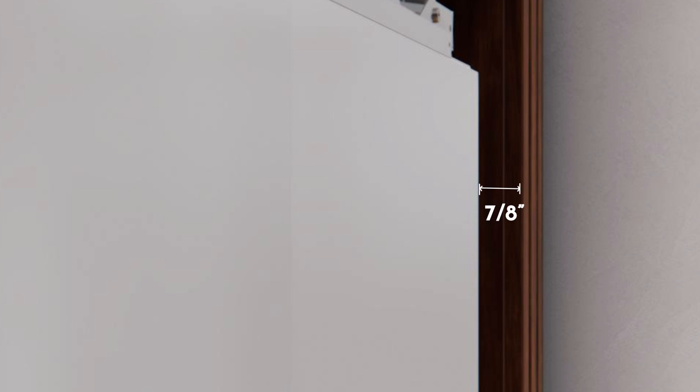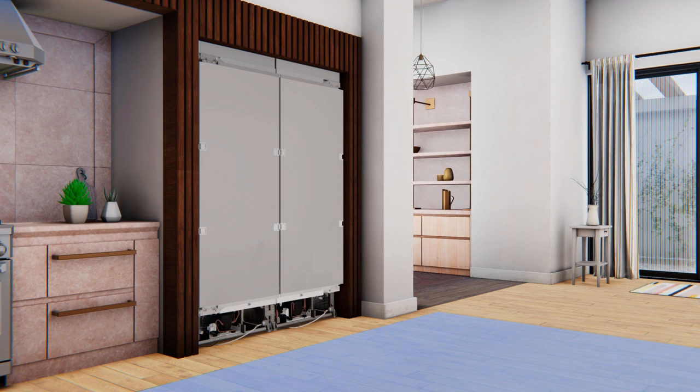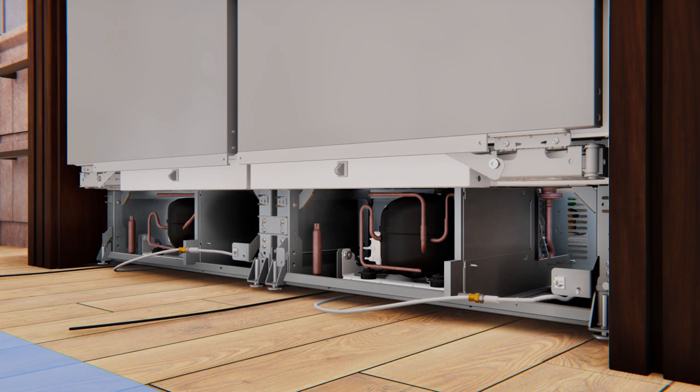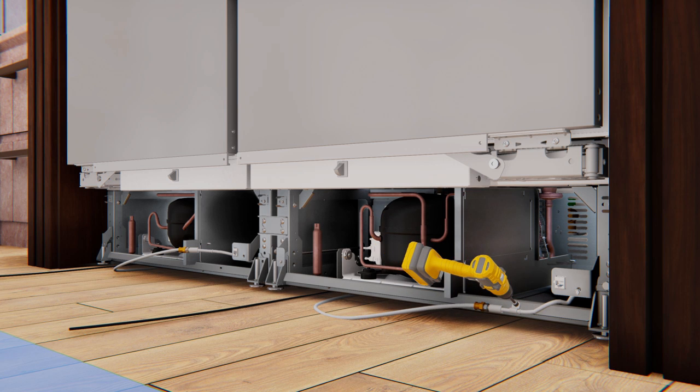For dual integrated installation, both door faces should be ⅞ inch behind the front face of surrounding cabinets on either a stainless or custom panel installation. For dual retrofit installation, the back side of the top and side retro trims should be touching the cabinet surround when the units are pushed back. Replace the water line strain relief screw and store the excess string and water tubing under the unit.